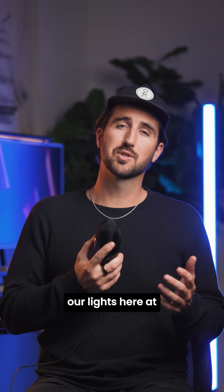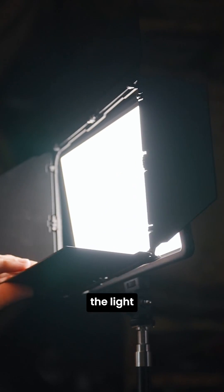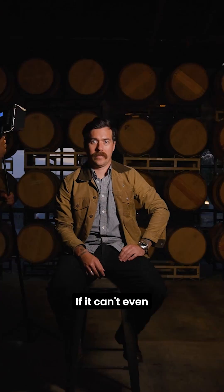That's why when we compare our lights here at Lume Cube, we like to focus on Lux. The power of the light is totally irrelevant if it can't even reach your subject.